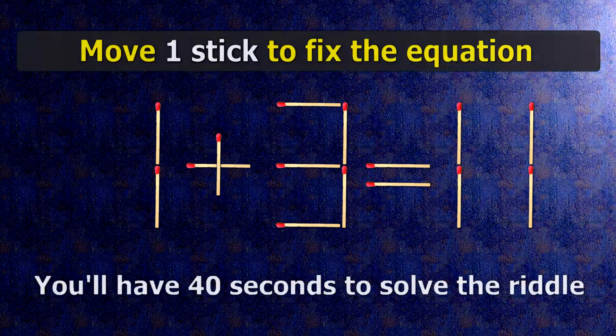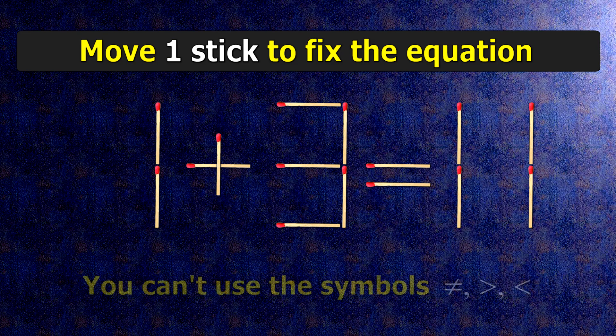We have the equality 1 plus 3 equals 11. Our equality is wrong. We need to move one match to make our equality correct.